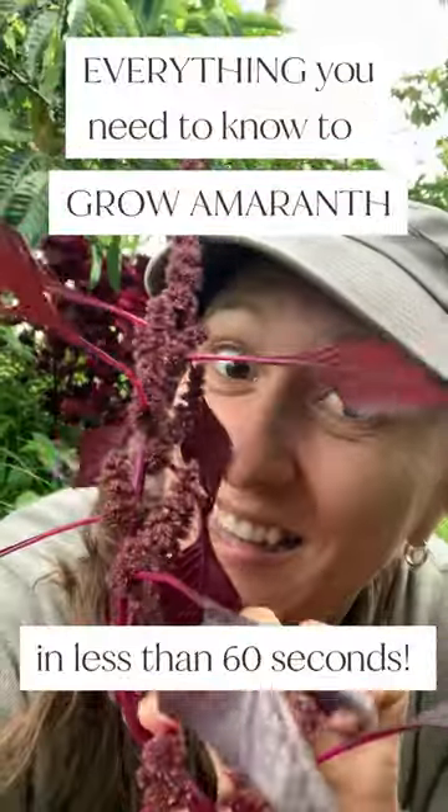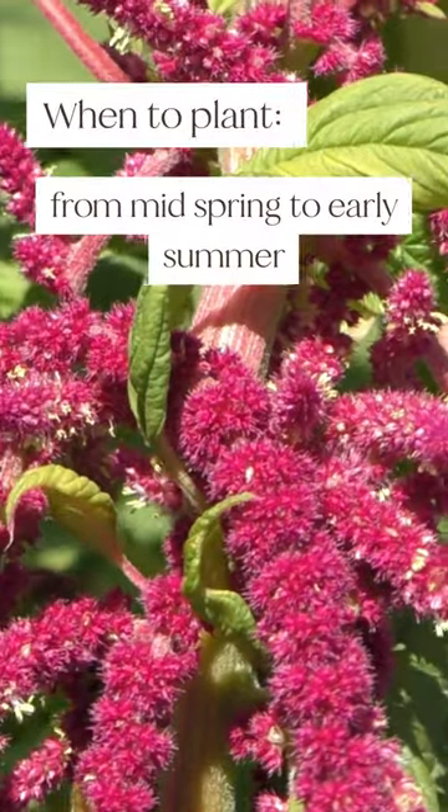This is everything you need to know to grow amaranth in less than 60 seconds. Plant amaranth from mid-spring to early summer.